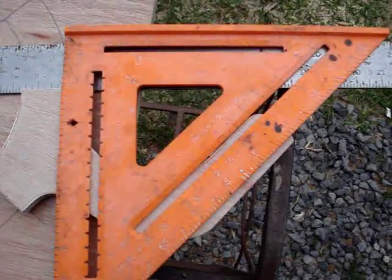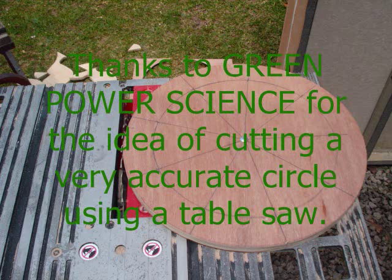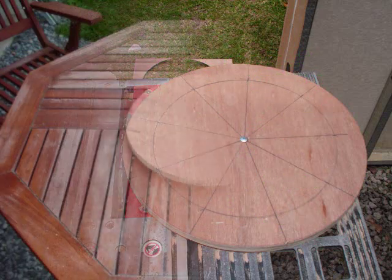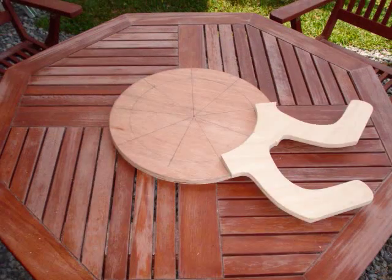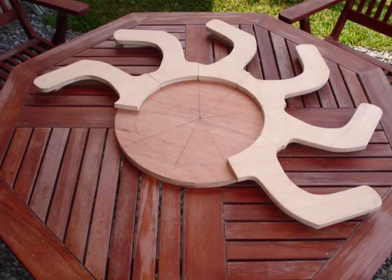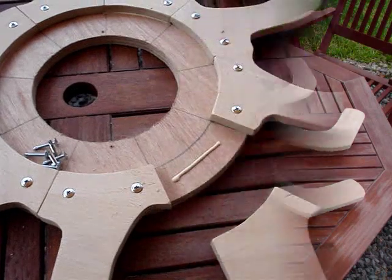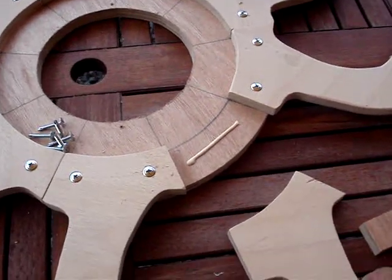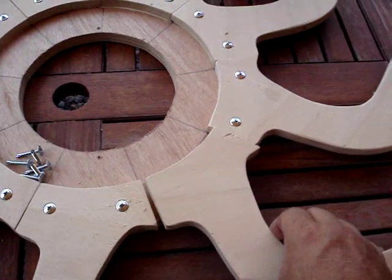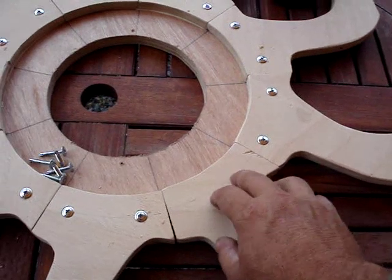The next step was to cut the circle, cut the plywood out, and then attach all the arms. I glued and screwed each one of the arms in. I used self-tappers to keep from splitting the wood, then later removed them and put in flush mounted screws.